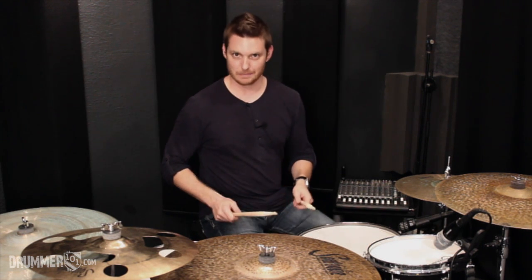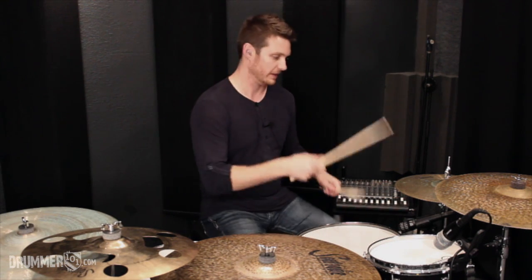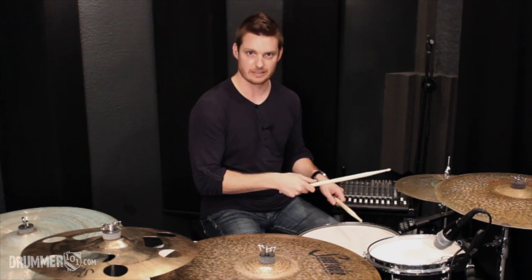The paradiddle diddle pattern is: right, left, right, right, left, left. We're going to play it on our hi-hats with our right hand and snare drum with our left hand. Sounds like this.